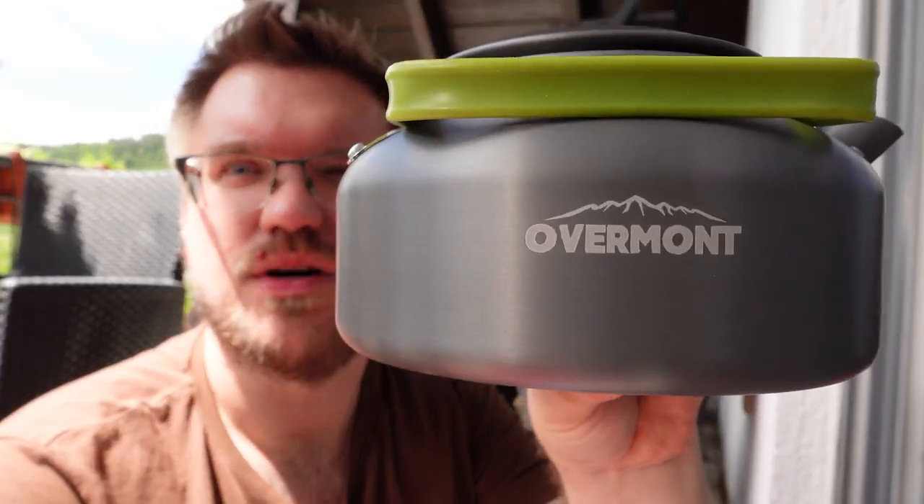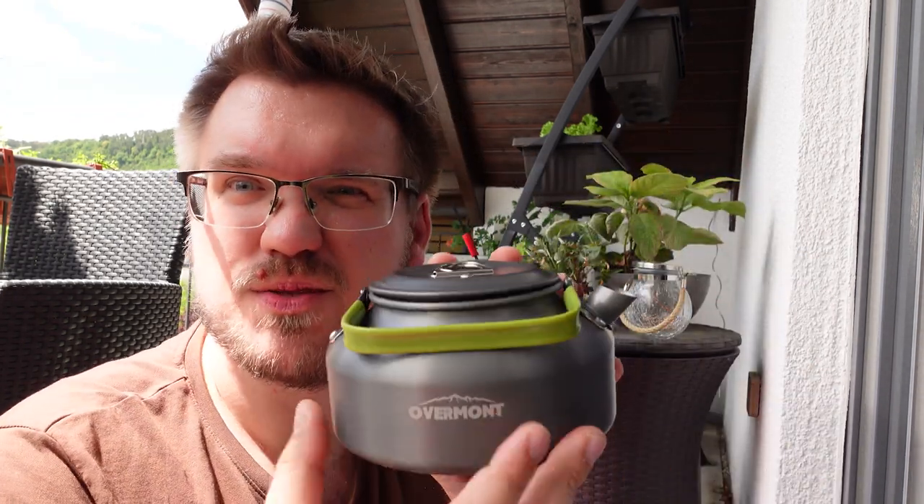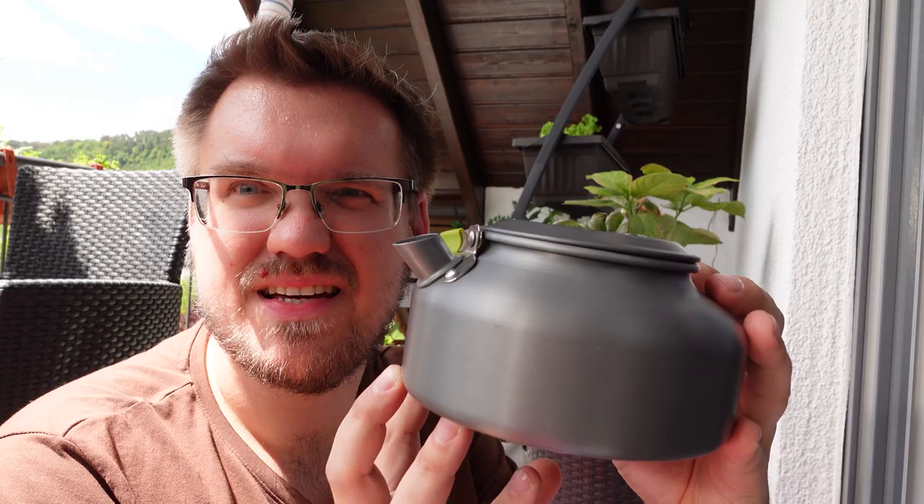As you know, we like to go camping, and then usually we have not much space, so we are trying to do the cowboy coffee with this tiny teapot from Overmont here. It comes in this nice net that you can carry, and it's very small — it holds 0.8 liters. So let's see how this will work.